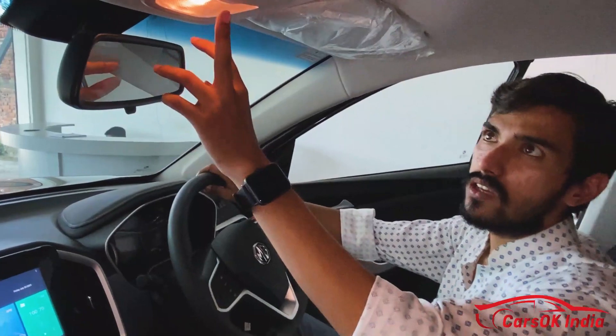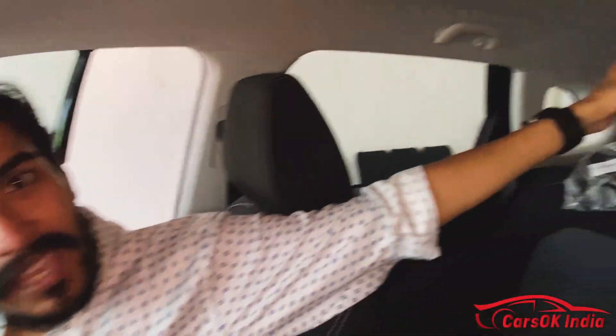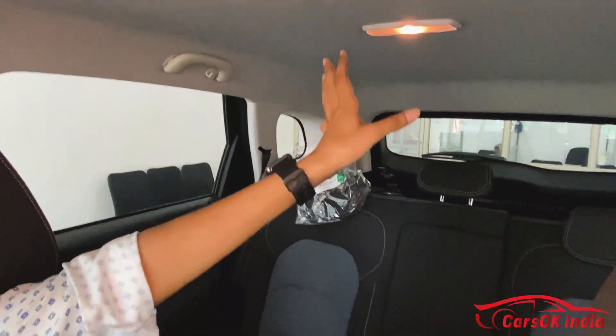You will get map lights here, which are surprisingly halogen rather than LED. In fact, the reading lights in the rear will also be halogen. But that is not a major problem given the other features in this car.